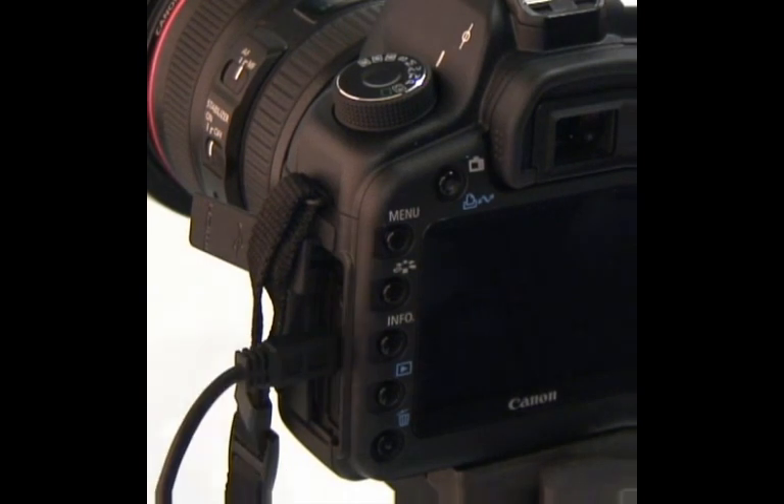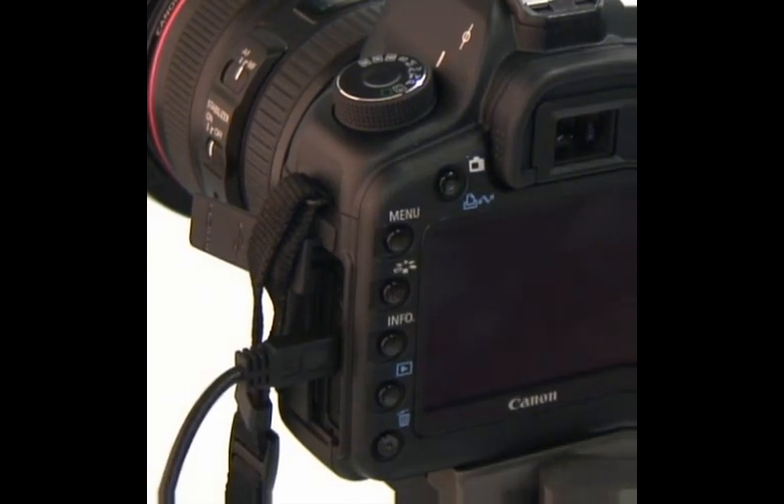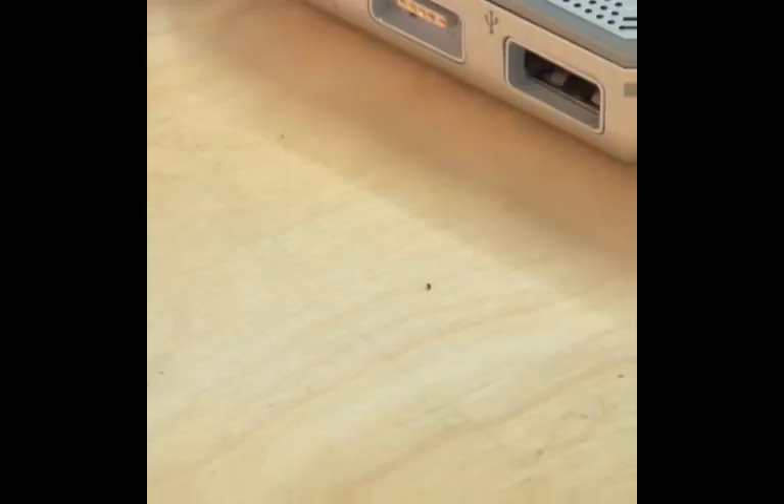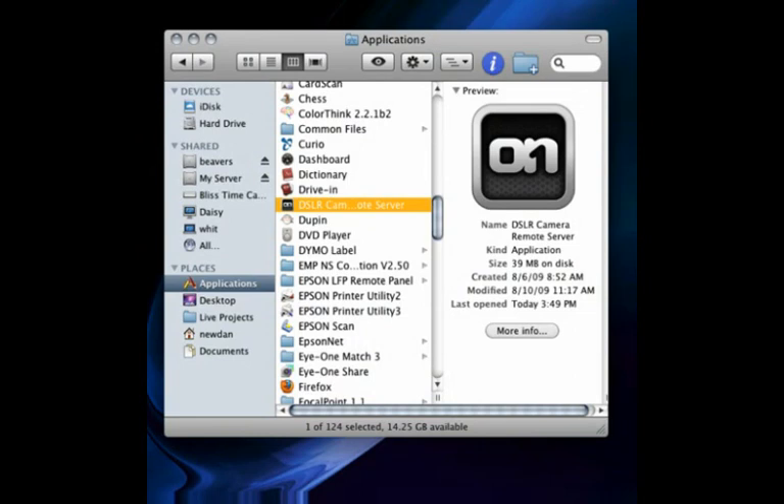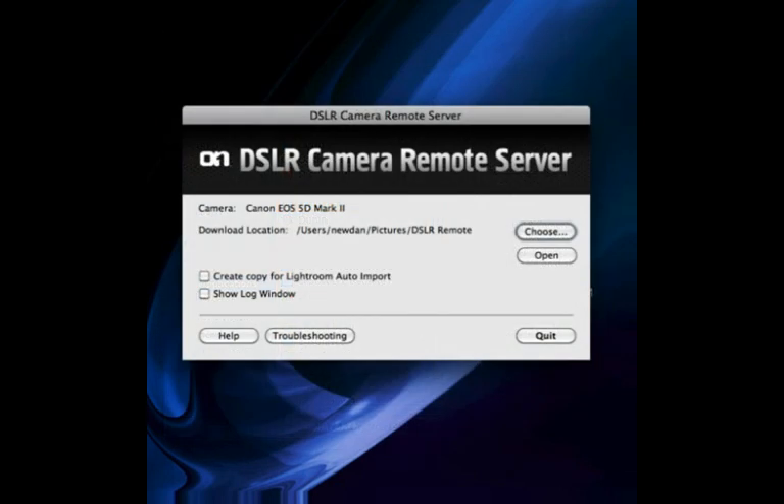The first step is to turn your camera on and plug it into your computer with a USB or FireWire cable, depending on your camera. Then you'll need to start the server software. If you're on a Mac, go to your Applications folder and double-click on DSLR Remote. If you're working on a Windows computer, click on the Start menu, then navigate to On1 Software and then DSLR Remote Server.